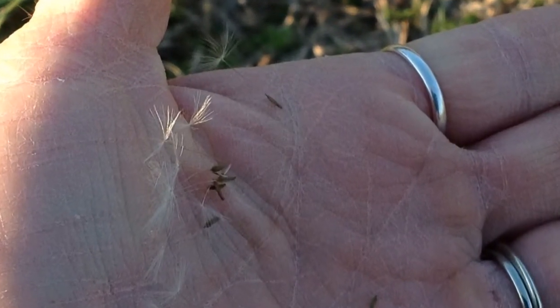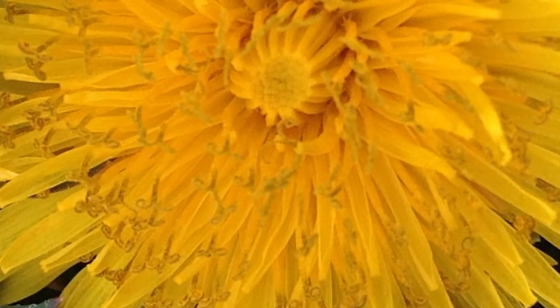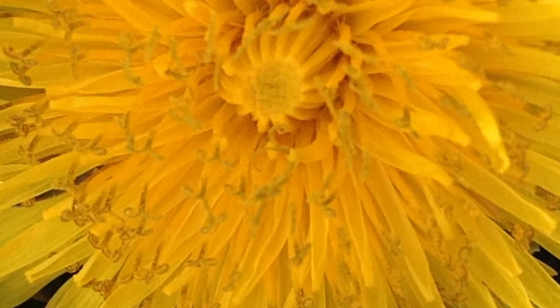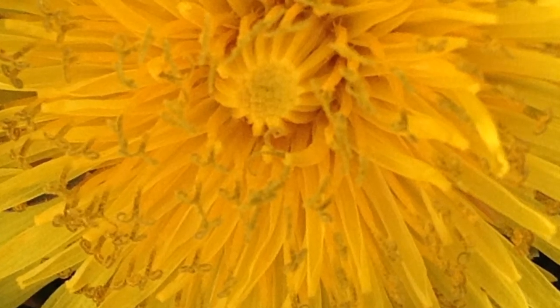Students should notice that one dandelion flower produces many seeds. That's because it's not really just one flower — it is a compound flower made of many smaller ones. If you get out the magnifying glasses and look closely, you will see these individual flowers, each of which can make its own seed.